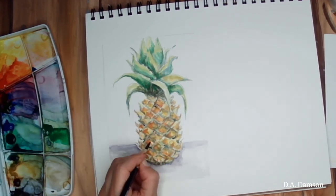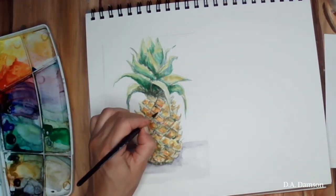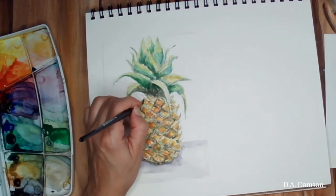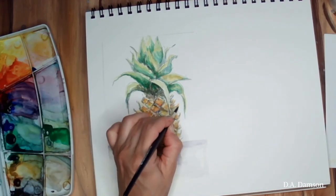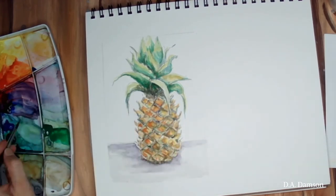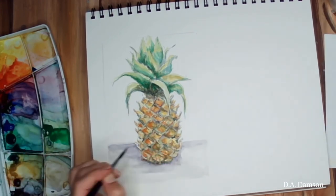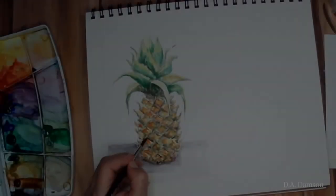If you have any questions, please just post them in the comments below and I will try to answer them. I'm going around and just adding and emphasizing a little bit more on the shape and where the shadow of the shape is, with purple colors.